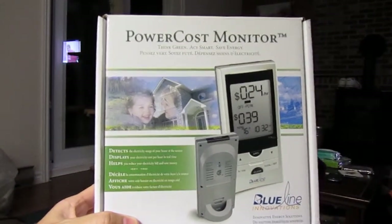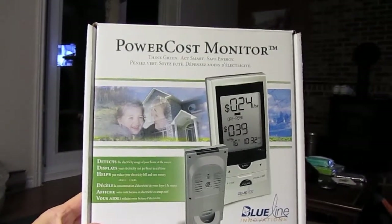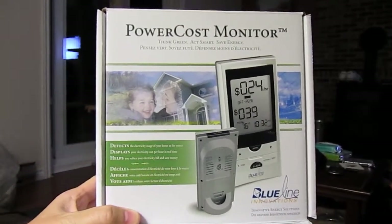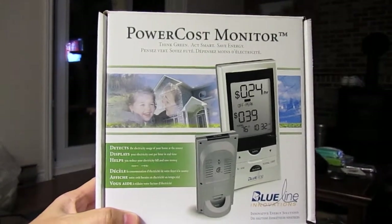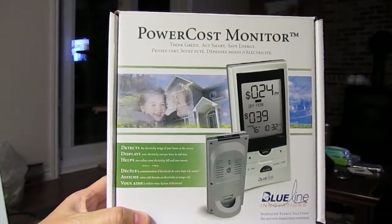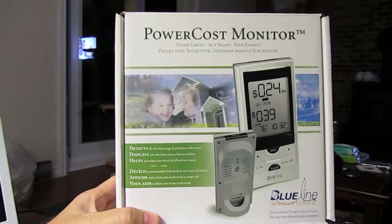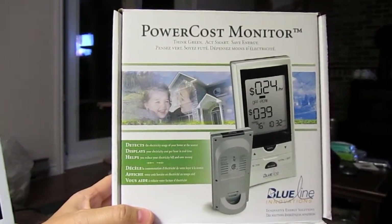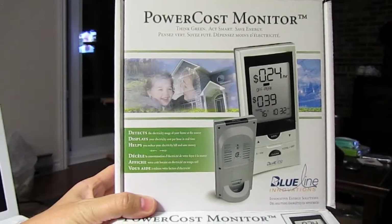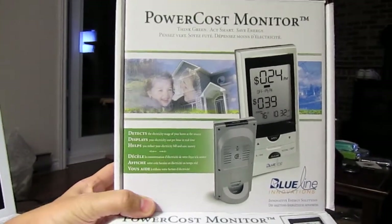I already have the sensor piece mounted on my electrical meter, and the monitor portion inside is now configured for my type of meter. It works with multiple meters. I have the old-fashioned one with dials that spin — there's a main big disc inside that spins around. The sensor outside picks up the revolutions, and once you put in your power factor, it tells you how many kilowatt hours you're using.